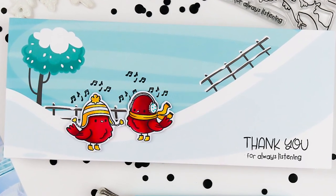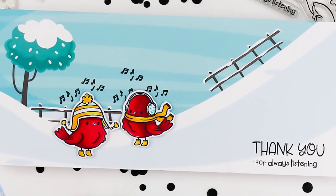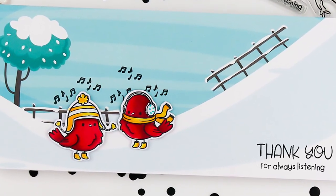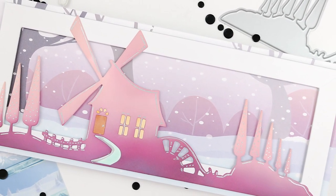Here I paired that with the Tweety Pie stamp set. Now this is a previously released stamp set from Whimsy, but it's a very popular one, and you can see I stamped directly onto the paper with this sentiment and the little musical notes.